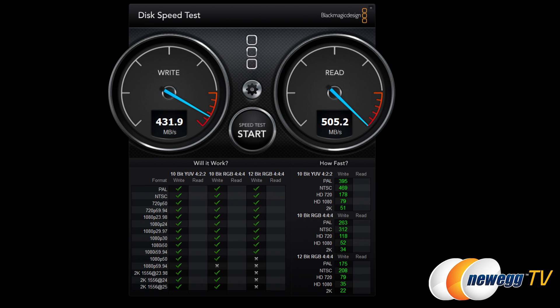Starting with the Blackmagic Design Disk Speed Test, designed for video editing workflows: read speed is 505 MB/s and write speed is 431 MB/s. We did see some fluctuation — write speed dropped from 431 to 363 MB/s in a subsequent run, likely because the drive's cache buffer was filling and then flushing, affecting write speed.